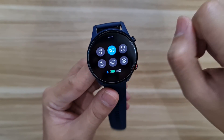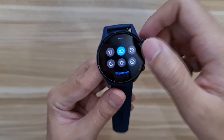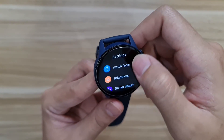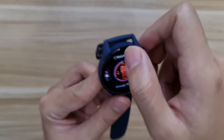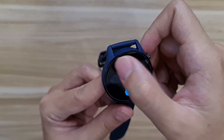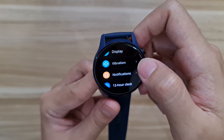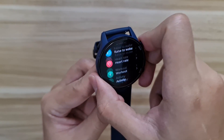The quick settings panel has options like a flashlight effect, raise-to-wake toggle, always-on display timer, do-not-disturb mode, and settings. In the settings menu you get watch face selection, brightness with auto brightness, do-not-disturb, raise-to-wake, workout activity reminders, password, Bluetooth reminder, display, vibration, 12-hour clock, system language, and about.